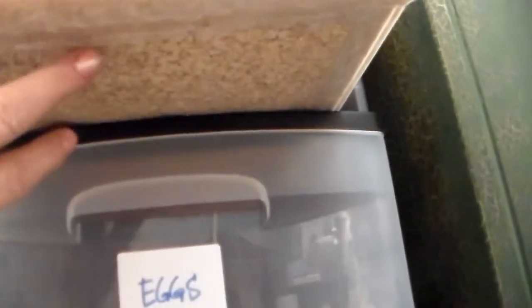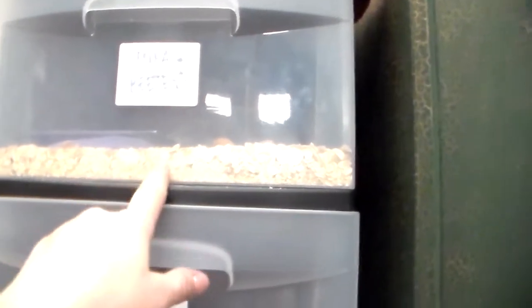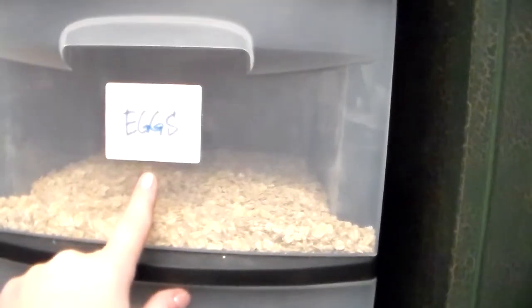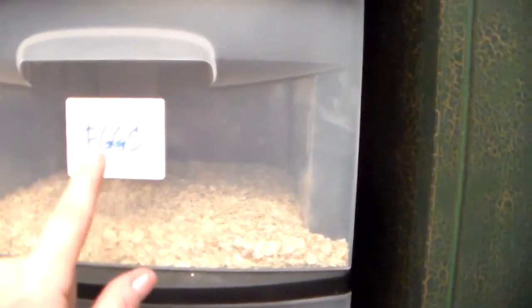This drawer here has a screen on the bottom that I hot glued — it's metal mesh screen, because the beetles can actually chew through regular screen. When the beetles start to mate and lay eggs, the eggs fall through the screen into the eggs drawer below.